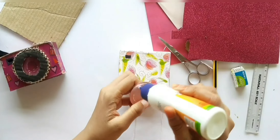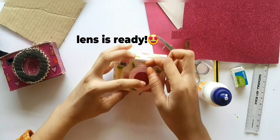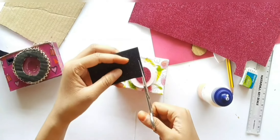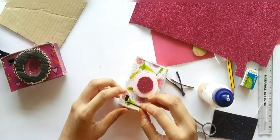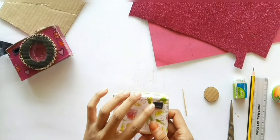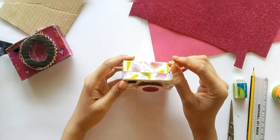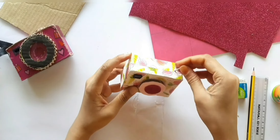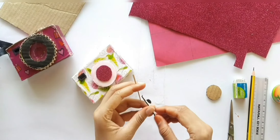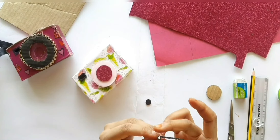For the center portion I used glitter paper to make it look more attractive. Next step is to make a button for the camera. Make a small hole on the upper part of the camera through which a toothpick can be inserted. Cover the top part of the toothpick as shown, and make sure you have covered it firmly.